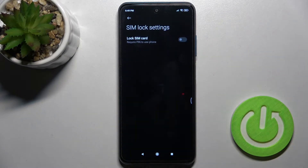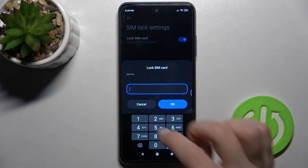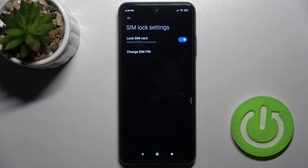Now just go there, and to add the SIM PIN to our SIM card, tap on the switcher and enter your password — for example, in my case this will be from one to four. Now just tap OK to add your PIN code, and as you can see, we've now locked our SIM card with the SIM PIN.